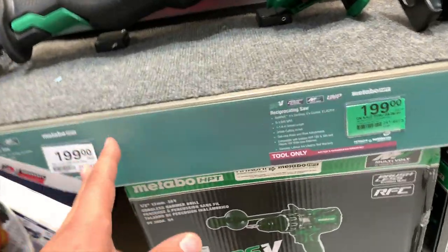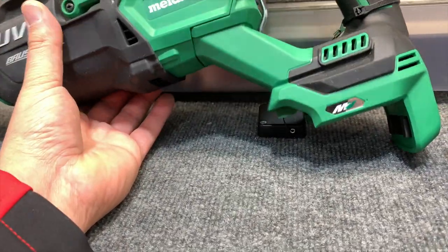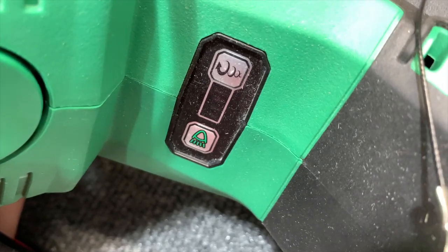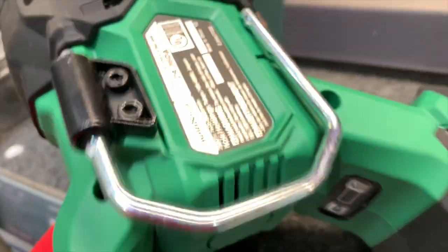From Metabo, $200 for their brushless UVP HPT recip saw. This thing looks like a beast — it has a light and digital settings on it. This thing looks like it's a beast.